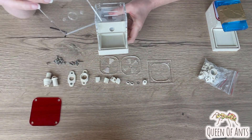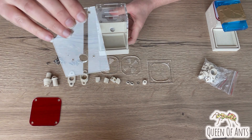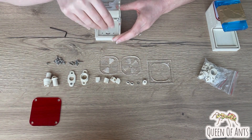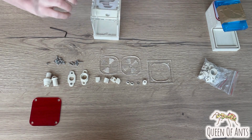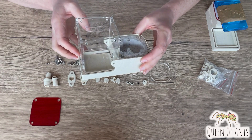Then take the last piece, which has an exit hole as well — this is an expansion port — and slot that in there as well. Now it might be a nice tight fit, which is what we want. Just use a little bit of force, not too much that you're going to snap it, and then you have all four sides inserted.